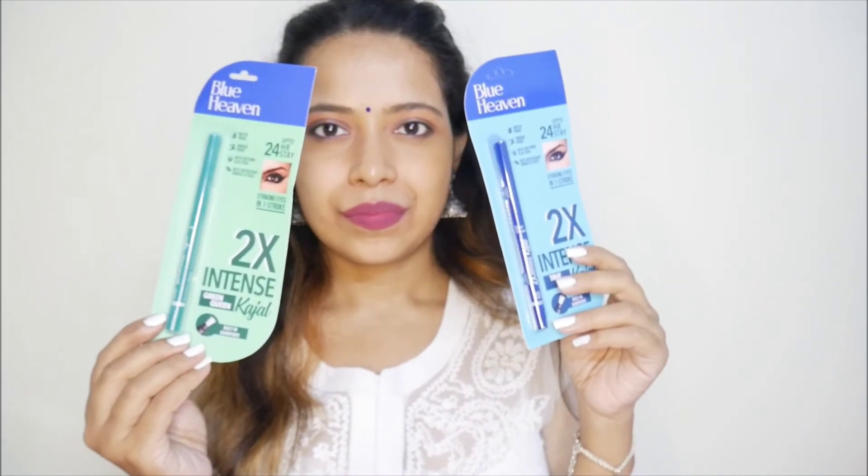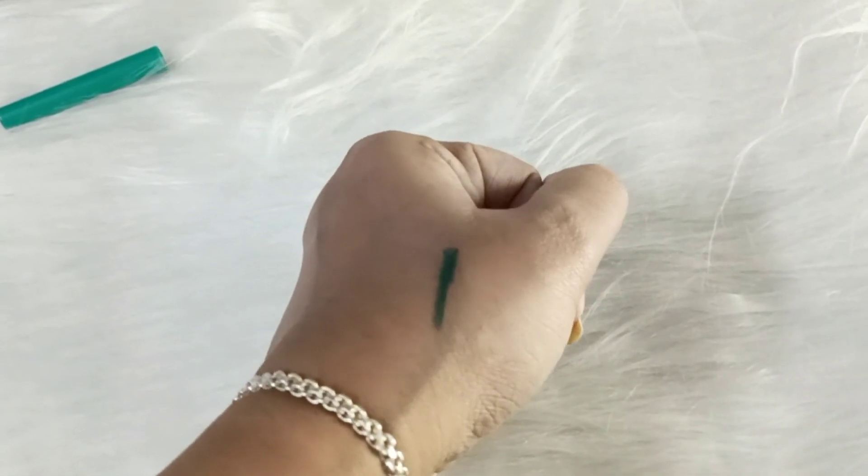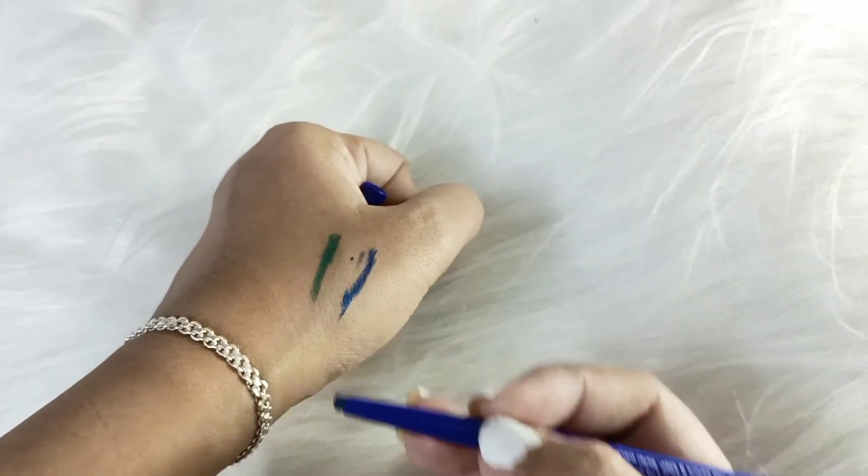For day makeup, the first shade was better. Now I have two eyeliners here and I am going to show you the swatches. These liners are waterproof and smudge-proof. So that is all about today's video. I hope you like this video, and I will see you in my next video. Till then, take care and bye.